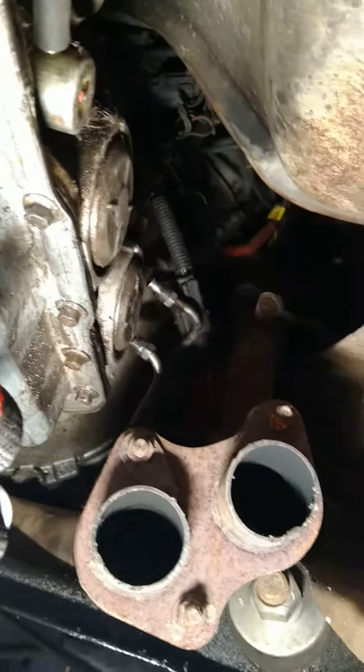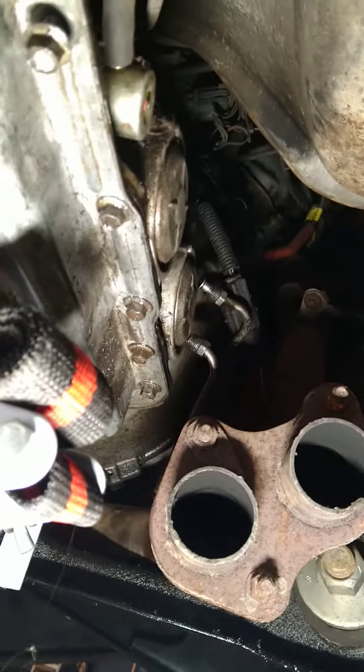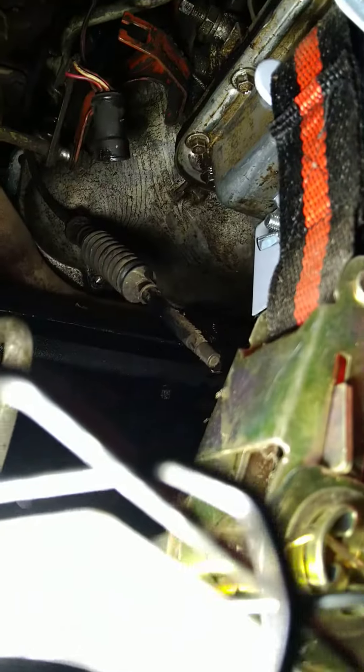I'll make another video when this is done about getting the flywheel on and everything else, so I hope this helps. Also, on the other side, the two tubes right there — they are 13mm flare nut wrenches, that's what I used to get them off. Have a great day!